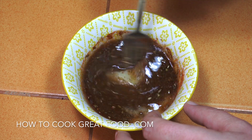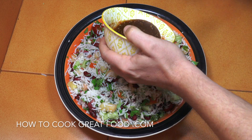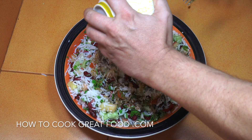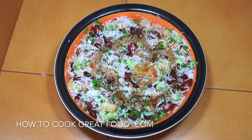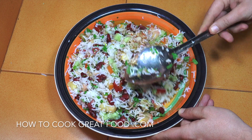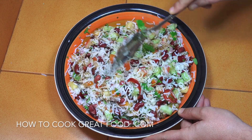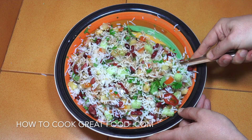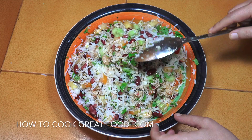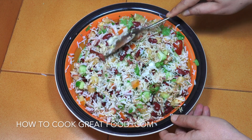We're just going to chuck that over our rice and give it one more mix. We've got some lovely flavours and this beautiful and really easy Mexican-styled rice is ready to eat. Hope you enjoy that — don't forget to subscribe to our channel, and we will see you soon. Lots of love!